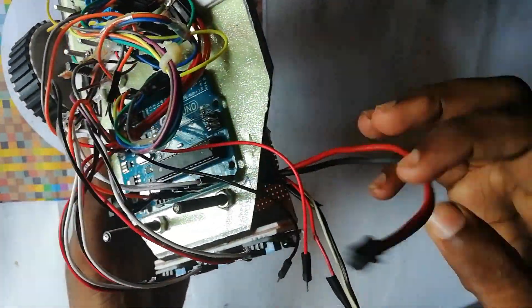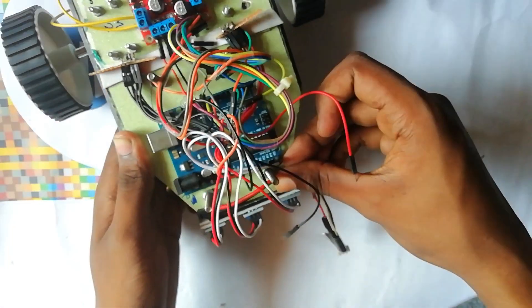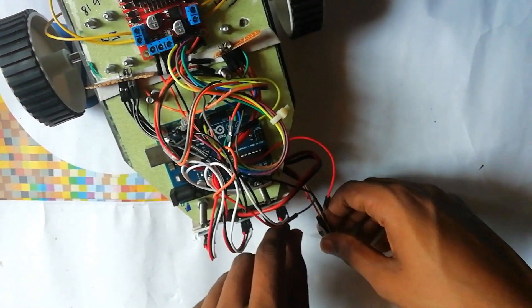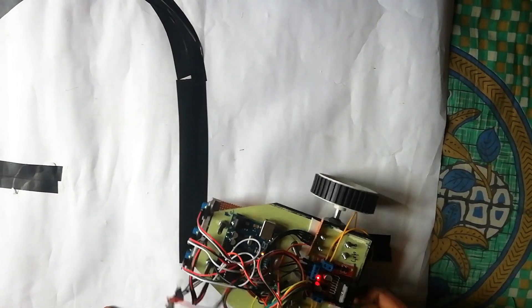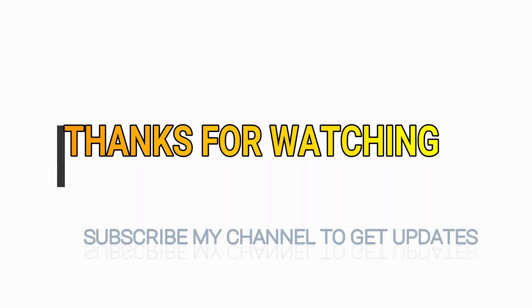Now we have to place the battery in this portion and give the power supply to the Arduino.